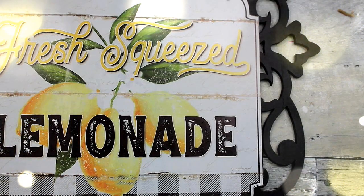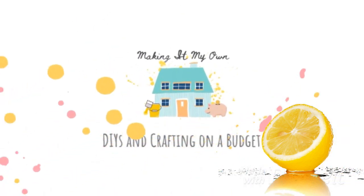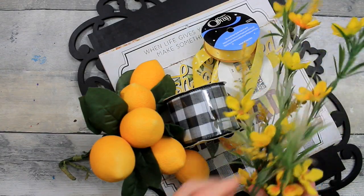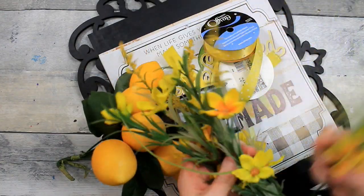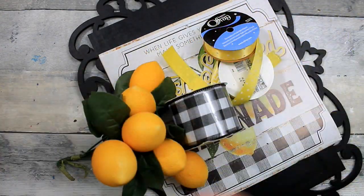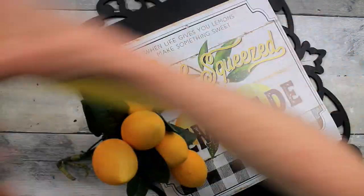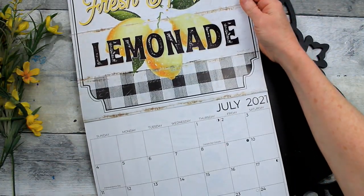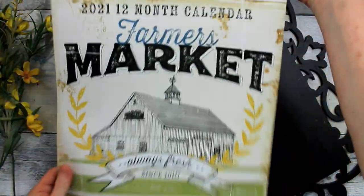We're using a lemonade page from a calendar for this sign. We're going to start off with some flower picks. I have yellow and I will also be adding some white. I'm going to use a variety of yellow ribbon and this checked ribbon with wire. And this calendar from July — this is the Farmer's Market calendar.